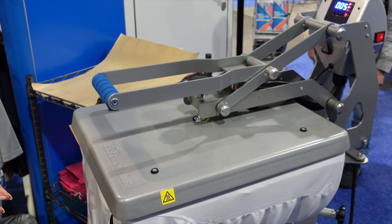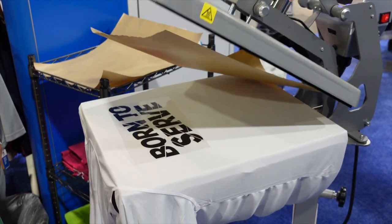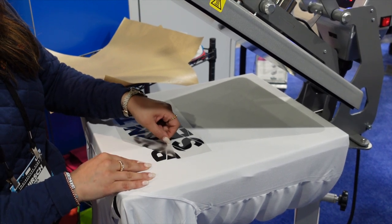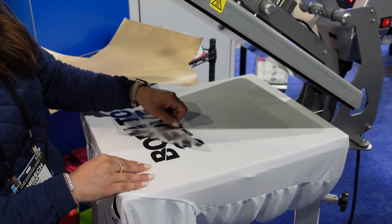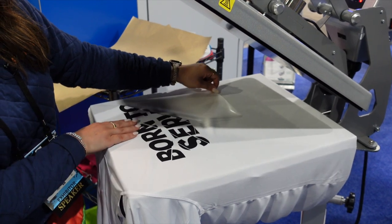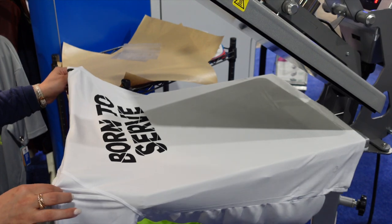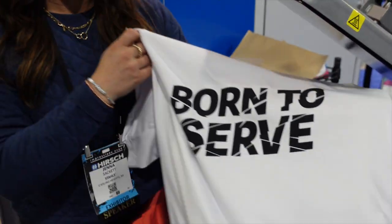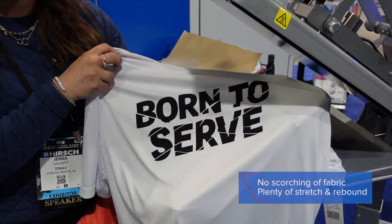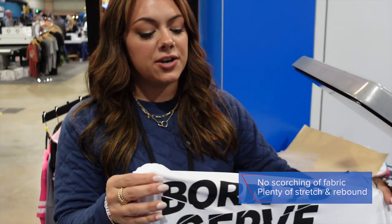Premium Plus is a hot peel so we are going to peel that carrier as soon as our heat press releases. And as you can see, because we are at that low temp application, we do not have any scorching of the fabric and we were able to successfully heat apply a heat sensitive performance fabric.